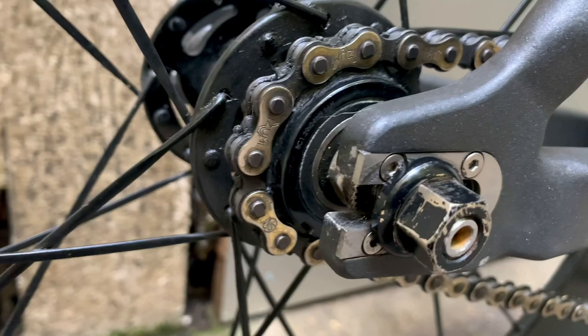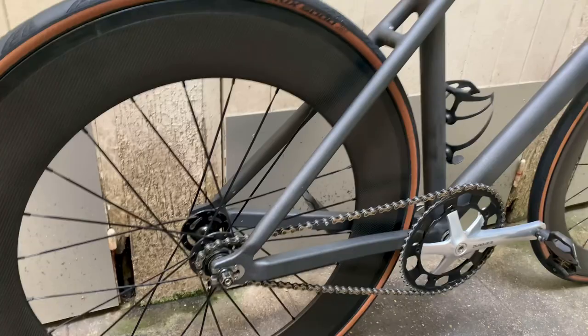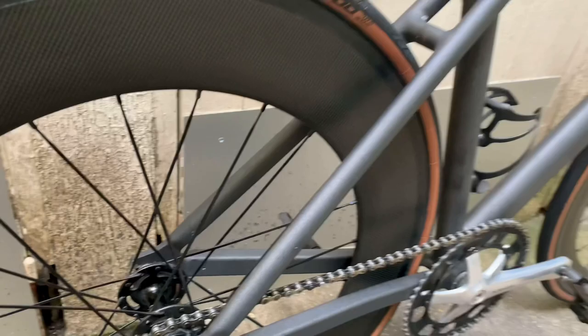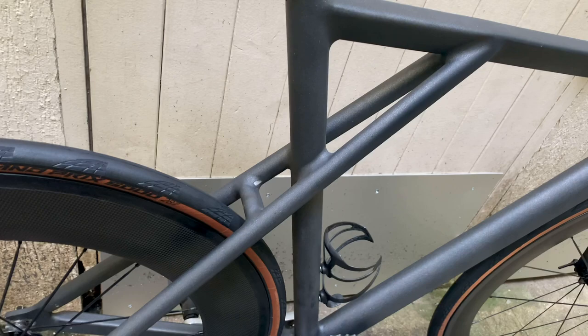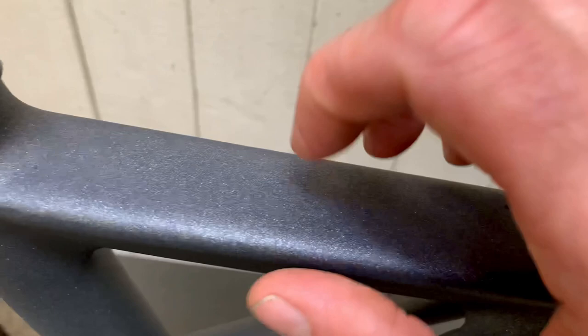Now let's have a closer look at the triple triangle. On this Mielek, I was able to choose all the tubes I wanted. As you can see, that one there is rectangular, kind of like the BMC. No holes for brakes, because this is a track bike. You can see the piece of art which is the nicely done triple triangle — supposed to be stiffer, I'm not sure about that, but it looks cool. The paint is kind of metallic and grainy — it really shines in the light. It's not smooth; it's really grainy like mineral. I love it.